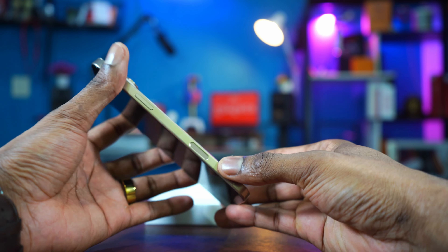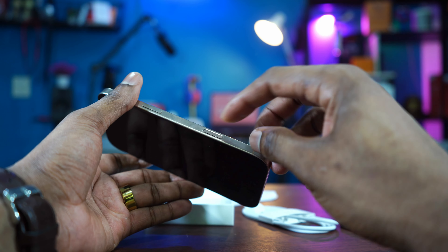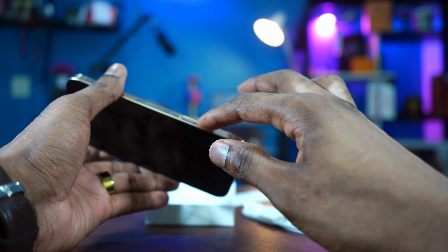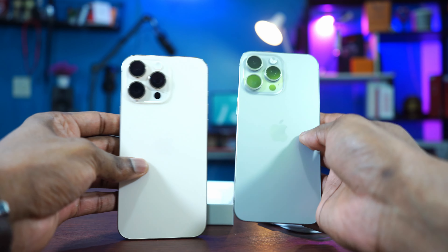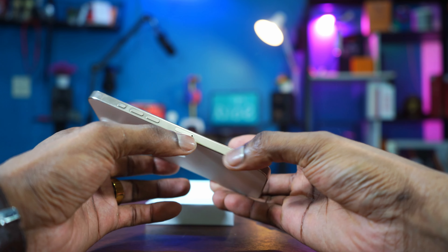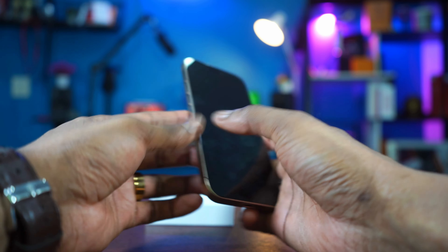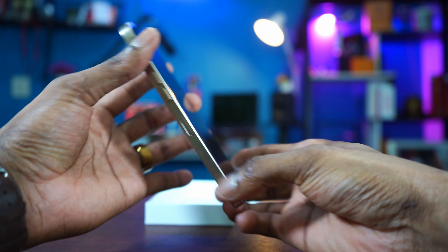And this is the camera control button right here. I don't know why Apple doesn't call it a button — it is clicking. You can hear the clicking. It has a click and also touch capacity. Then this is the power button right here. The camera placement is the same as the iPhone 15. The flash is the same. The action button is here, plus power, volume plus and minus. The SIM card slot — in some countries like the U.S. there's no SIM card slot because iPhones there use eSIM. I'm here in Thailand, so we still have the SIM slot.